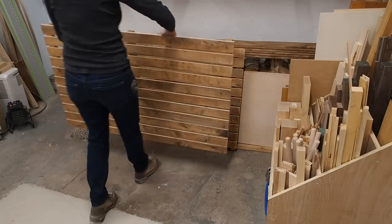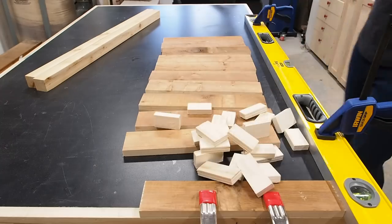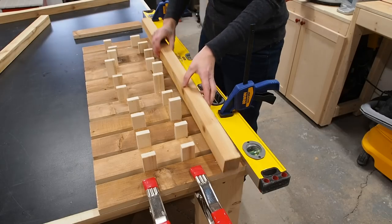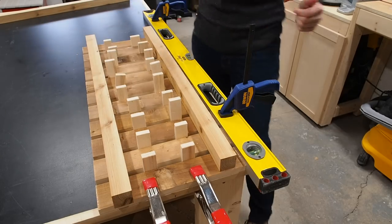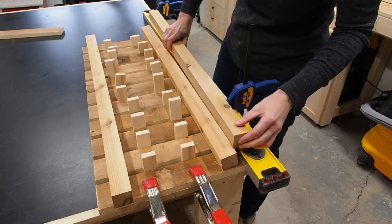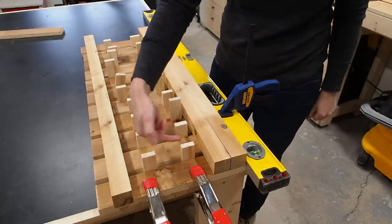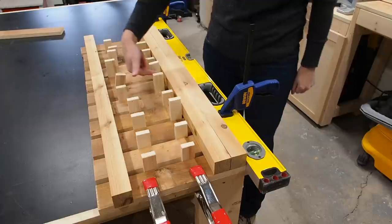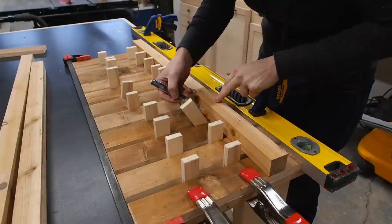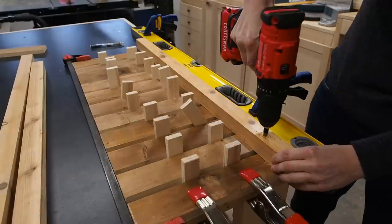I assembled the second large panel, then moved on to the smaller side panels. The assembly process is essentially the same, but with two important differences. First, instead of using a slat as a spacer, I'm actually going to use another one of the cedar legs. This will ensure everything fits like pieces of a puzzle when I go to assemble the planter. And second, I'm going to pre-drill the pilot holes I'll need to secure the four panels together later. Doing this now will save me a lot of headaches later. I'm just eyeballing the location of the screws, aiming for in between the slats so the screws won't interfere with each other.